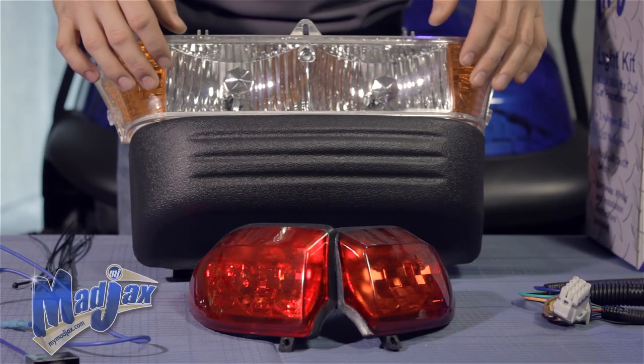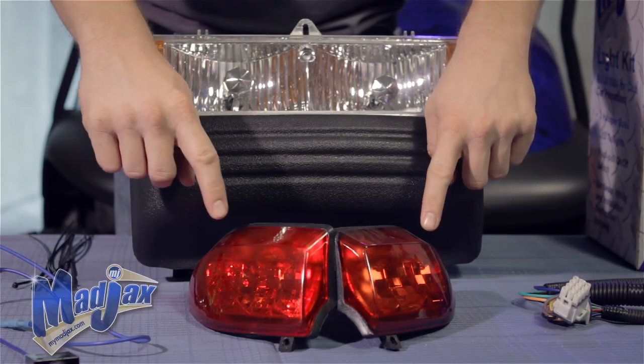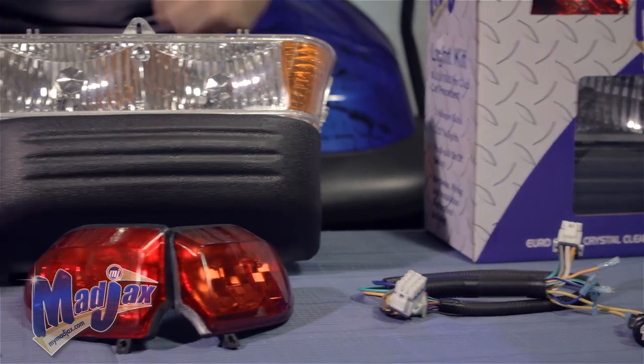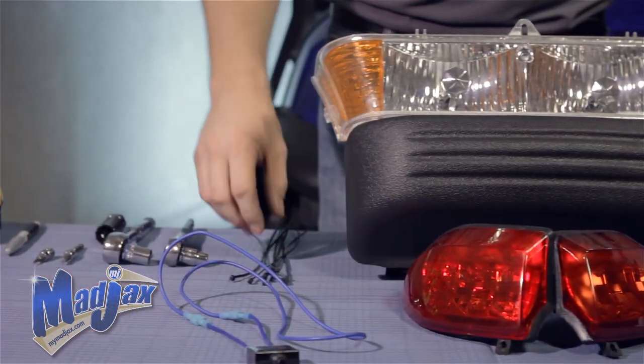Today we're installing a Mad Jacks light kit designed for a Club Car Precedent. Included in the kit is the headlight bumper, two tail lights, a main wiring harness including a switch, a fuse wire assembly, and zip ties.